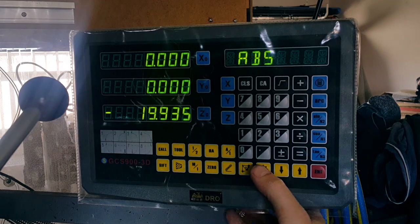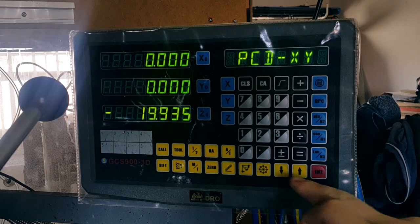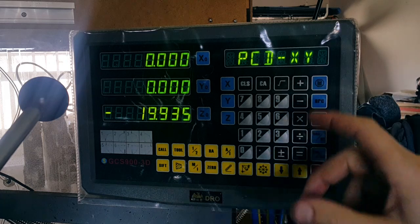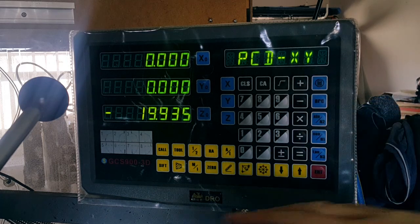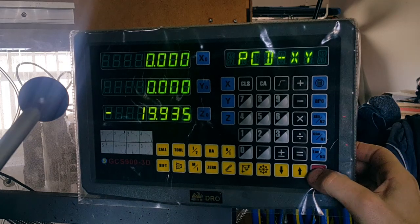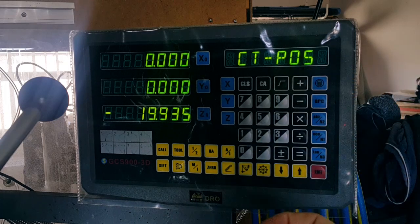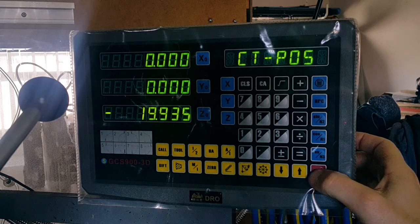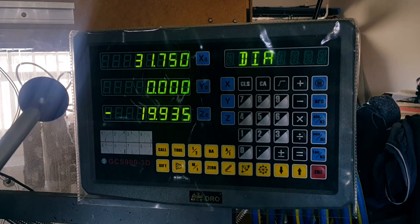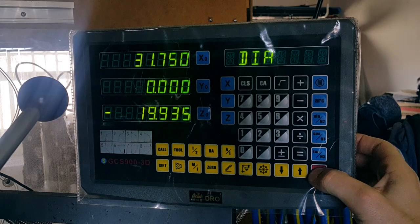We need to start the bolt hole pattern, so we'll start by pressing and going into the bolt hole pattern command. It asks us what dimensions we want to be working on — we want to be working in the X and Y dimensions, so we'll leave that set. Then center position, which is obviously where the holes are going to be measured from — we've got the center of the circle all set up. The diameter of the circle which the holes are going to be on is 31.75 millimeters, so I've already typed that in.